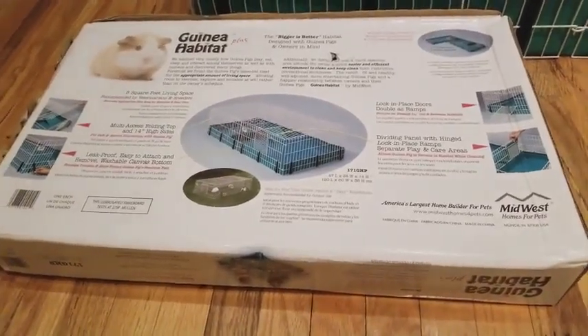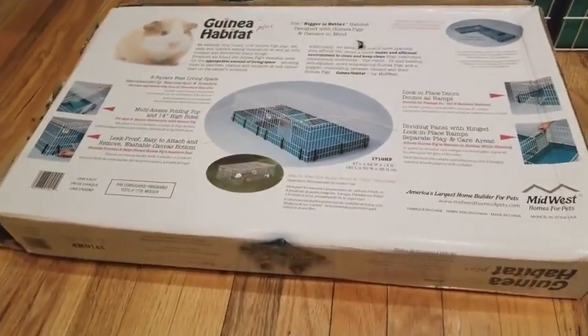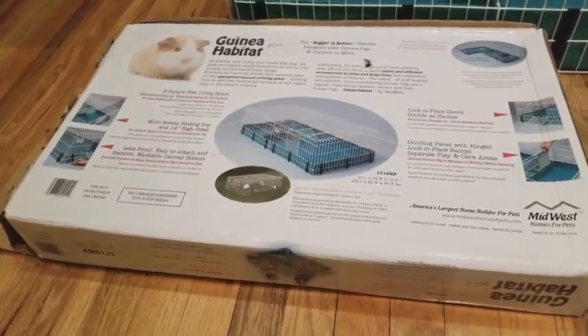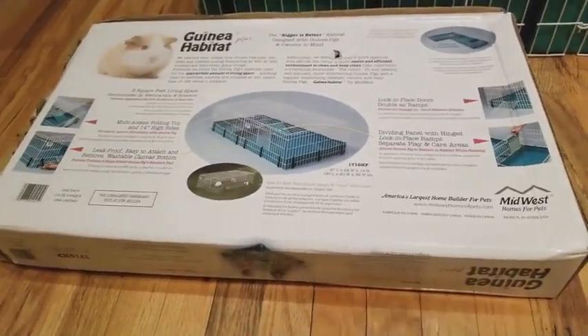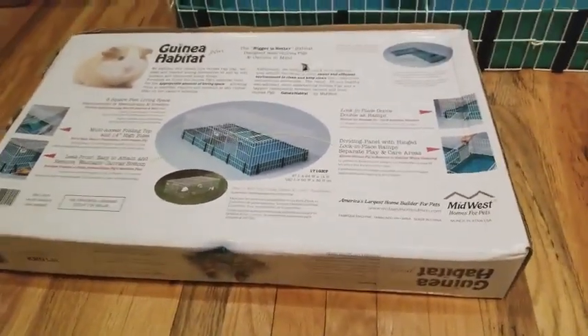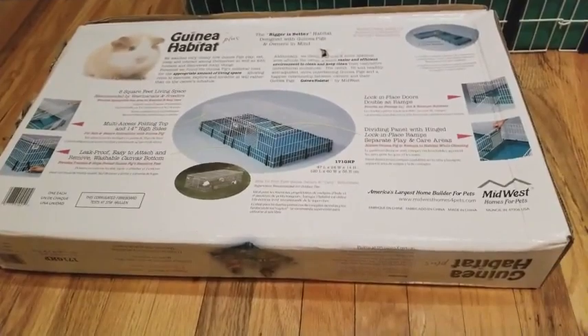One thing I would like to mention about the packaging is I had to make sure I clicked the Amazon box option, because if you didn't, they would have just sent you the box without any covering so your neighbors can see what you got. It's a free option — just pay attention to see if it's there.